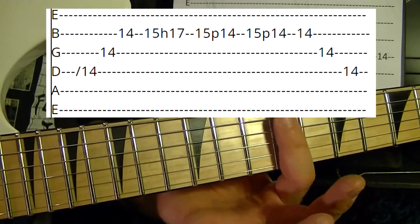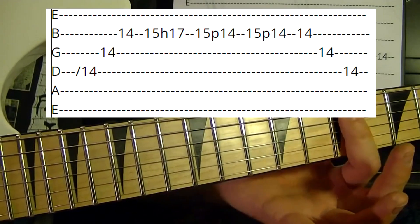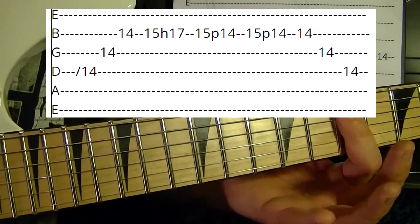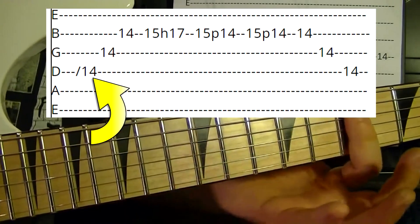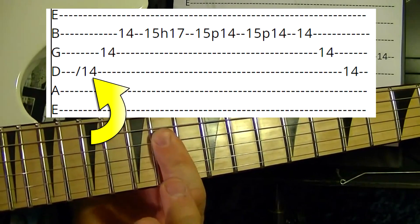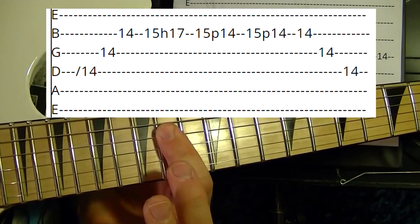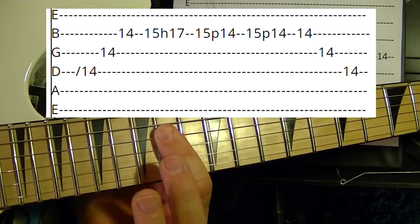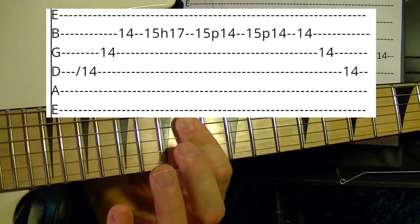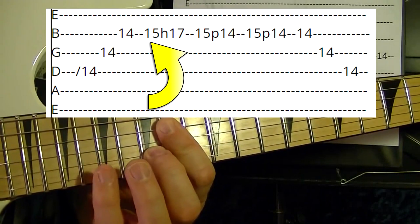You're barring the fourth, third, and second strings. Slide up on the fourth string up to the 14th fret. Hold it down — 14th fret, fourth string; third string; second string.